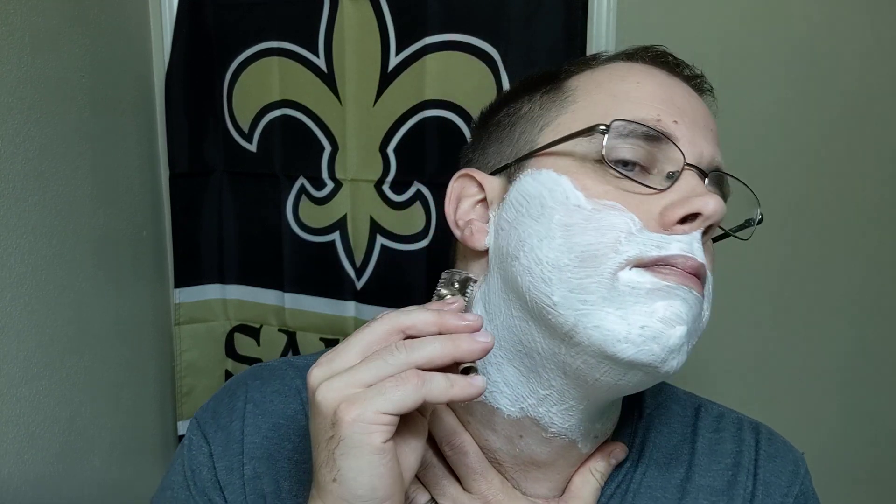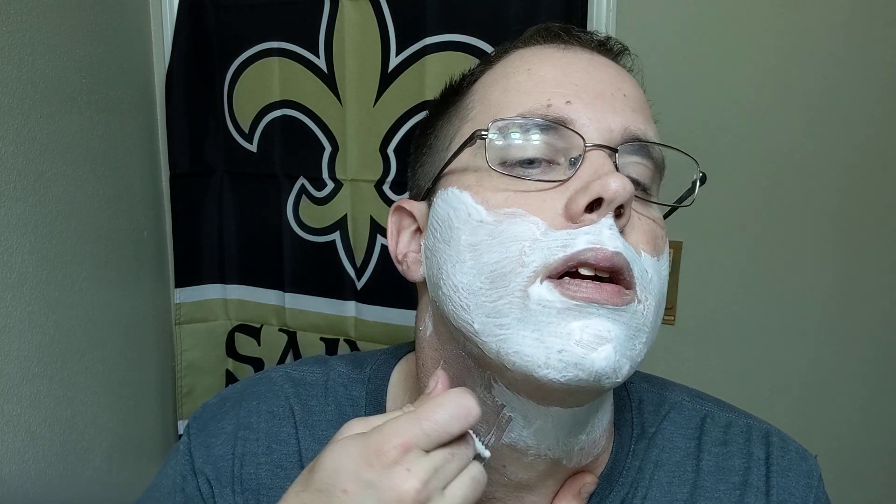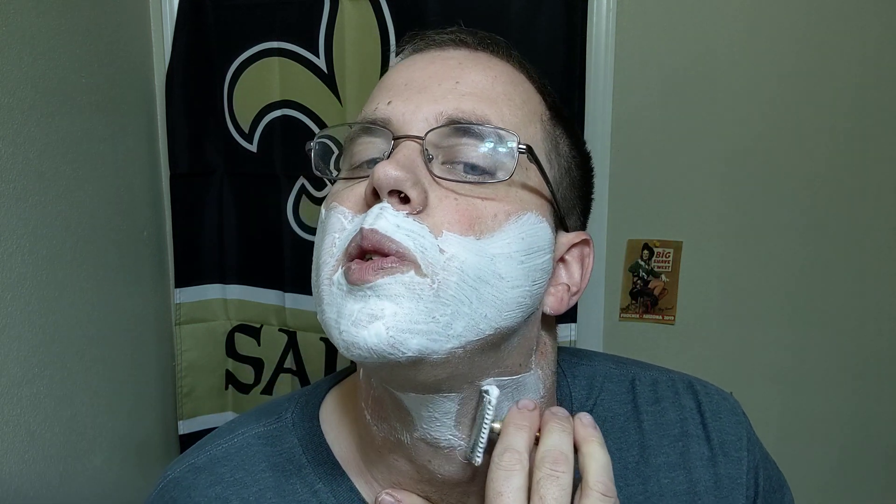If you guys have any more information about these German travel razors, I'm definitely interested in hearing about it. Doing different strokes as we go down the neck area. Sometimes on the neck it's a little harder for me to get a BBS just because of the way it grows, but we do the best we can. As long as it's comfortable and relatively irritation-free, I'm happy.